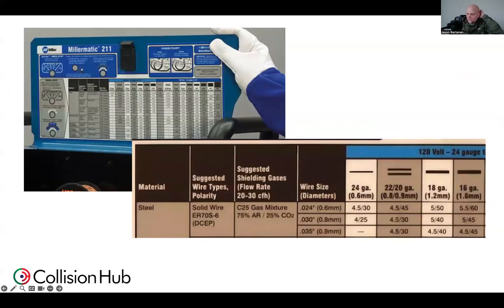When we look inside of our welding machine, we're going to see a chart. That chart for this particular welding manufacturer is telling me that I can use 024, 030, or 035 in that 24 to 16 gauge area. But we still need additional heat when we're using that 030, or especially the 035, to make those welds.